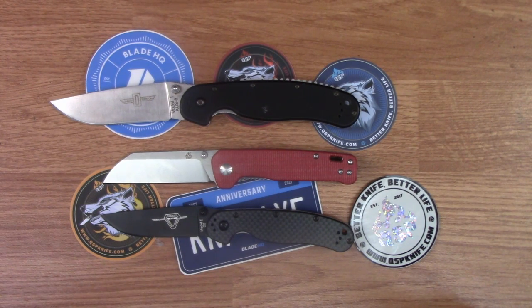I hope this first look at the QSP Penguin helped you maybe decide to go ahead and pick one up for yourself or for a friend. This would be a great gift for someone that's trying to get into knives and everyday carry, and it's a lot of fun in general.